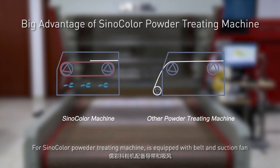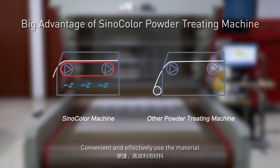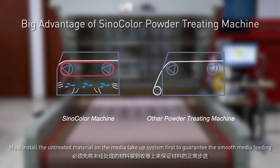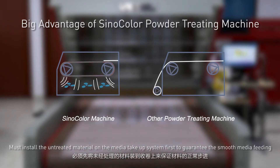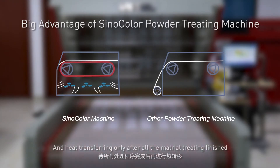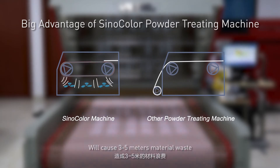For the seno-conor powder treating machine, it is equipped with a belt and suction fan, which allows it to heat and cut at the same time — convenient and effective use of material. For many other machines without the belt, you must install the untreated material on the media take-up system first to guarantee smooth media feeding, then start the powder treating and heating process. Heat transferring only after all material treating finishes, which will cause 3 to 5 meters of material waste.